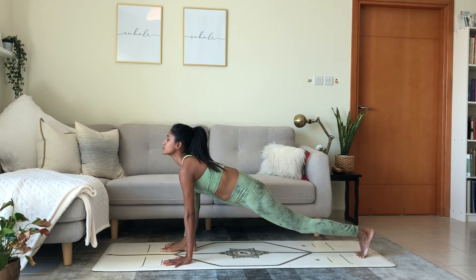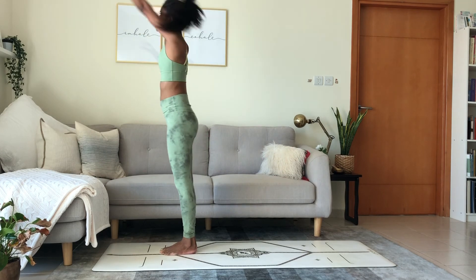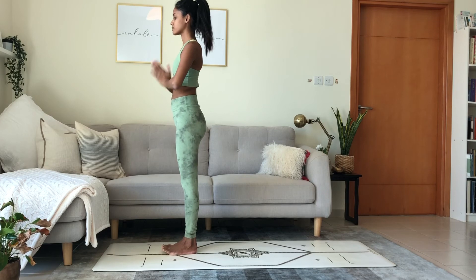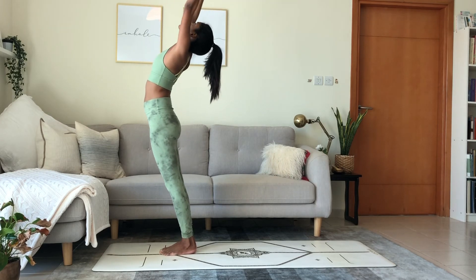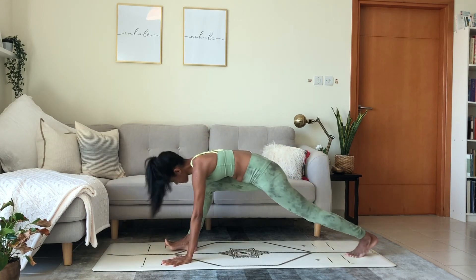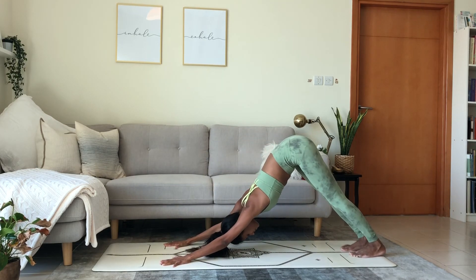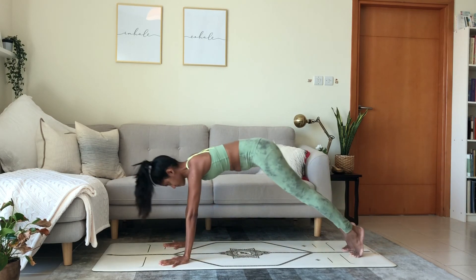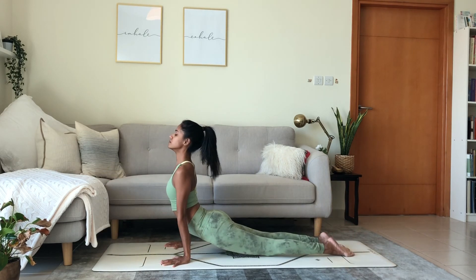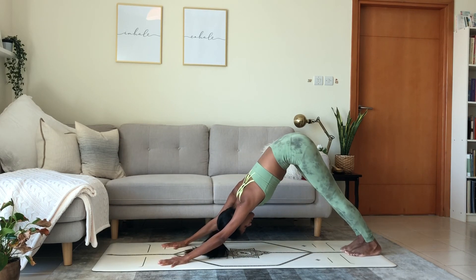Right foot in between the hands. Inhale. Exhale, left foot forward, fold. Inhale, reach with the arms up. Bend back. Exhale, palms touch. Left side. Breathe in, arms up. Breathe out, forward bend. Left foot back. Lunge. Inhale. Down dog, reach back. Exhale, plank position, shift forward. Inhale. Exhale, chaturanga or to the mat. Inhale, Urdhva Mukha, upward facing. Exhale, Adho Mukha Svanasana. Downward facing dog.